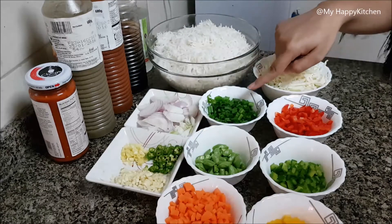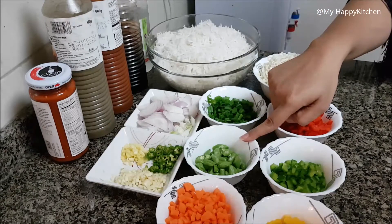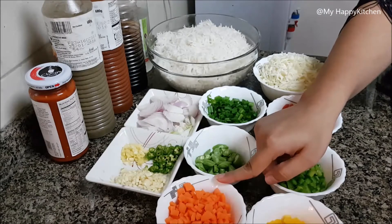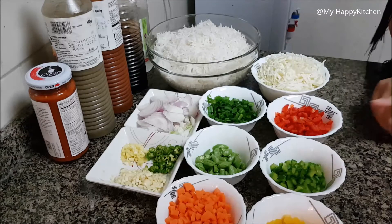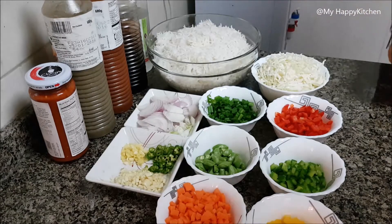Then I have 2 spring onions, half bowl beans, half bowl carrot or 1 carrot, 1 bowl shredded cabbage, and 3 color capsicums — red, green and yellow. You can add these ingredients based on your preference and taste.